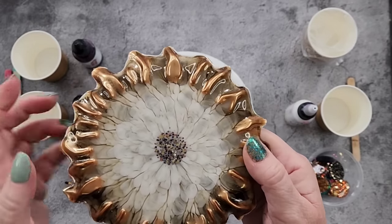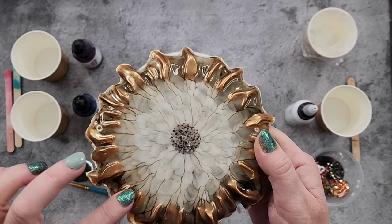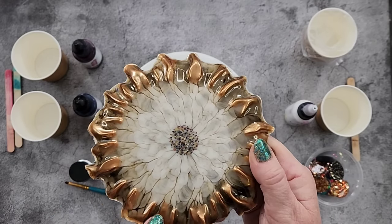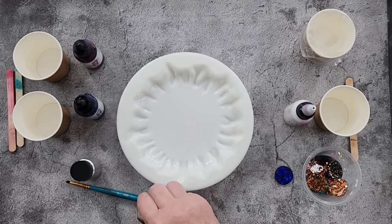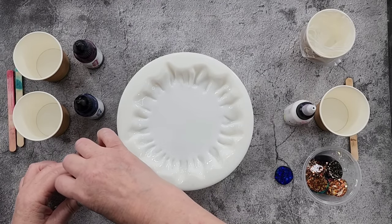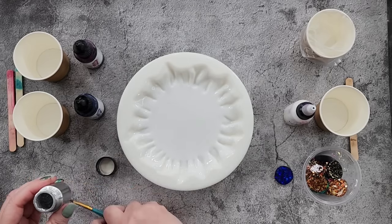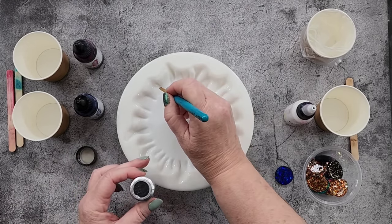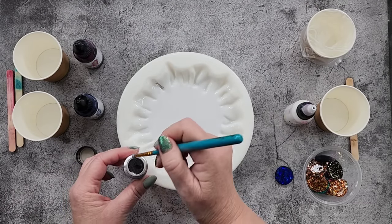When I started doing this technique I was pouring metallic resin around and hoping it would fall down into these little tips. But I've learned I can do it an easier way that guarantees the metallic goes where I want it. I have the Let's Resin metallic powder in silver and I'm just going to put some in these little creases.